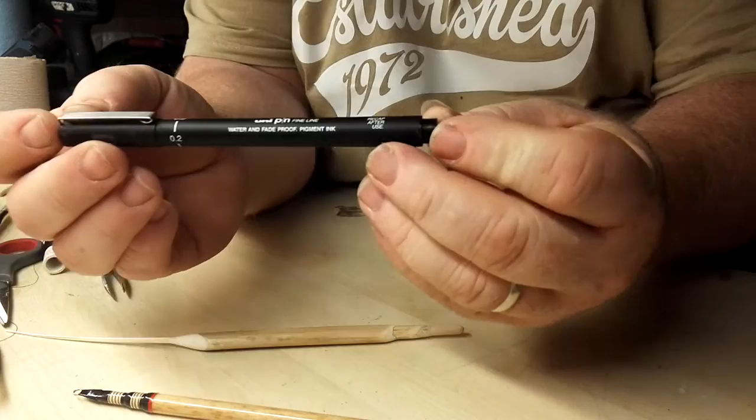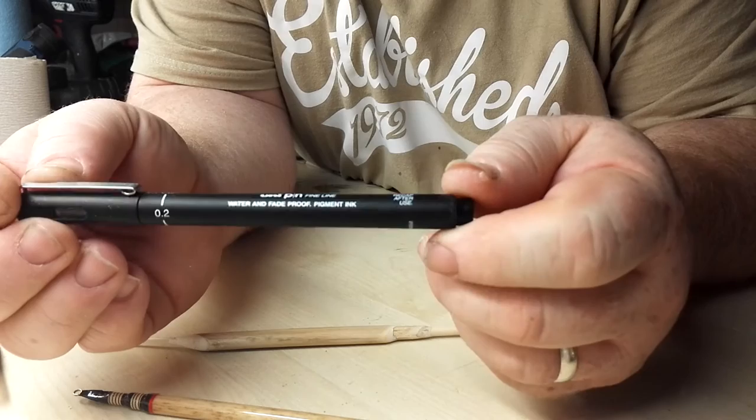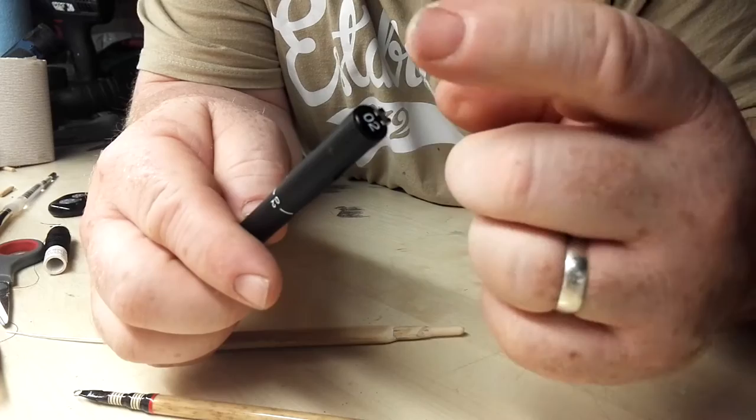Right, this is the pen I use — it's been asked about quite a few times. It's a Uni-Pin fine line, water and fade proof once dry — not straight away, once dry — pigment ink. This one's 0.2mm. I've also got 0.1mm that I use for really fine floats and fine writing. Great pens — keep the cap on them at all times because they dry out pretty easily.